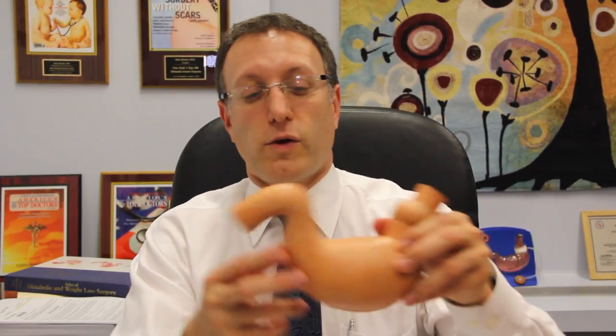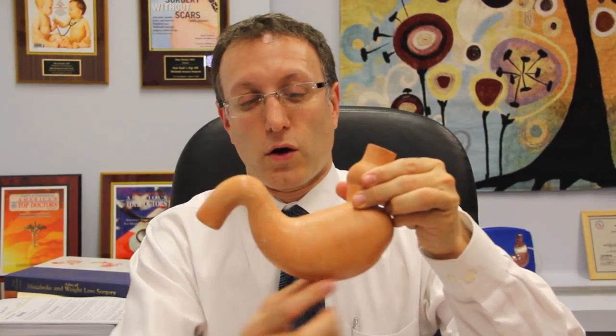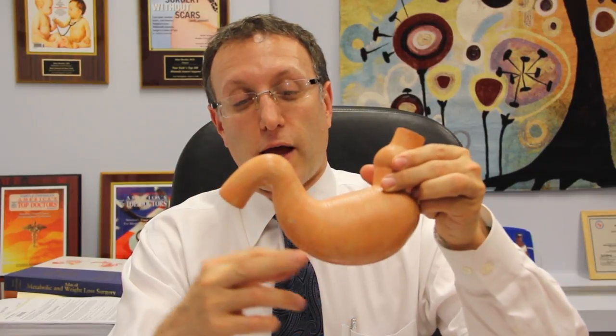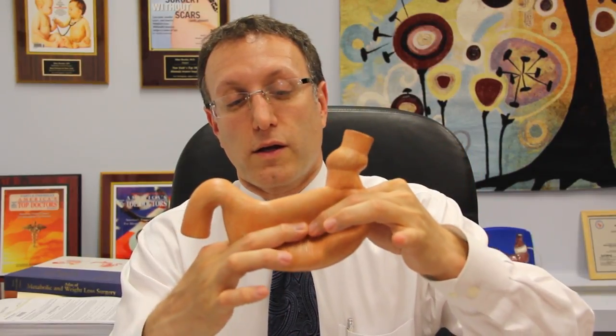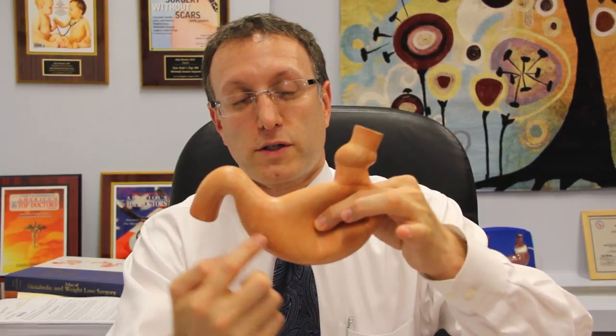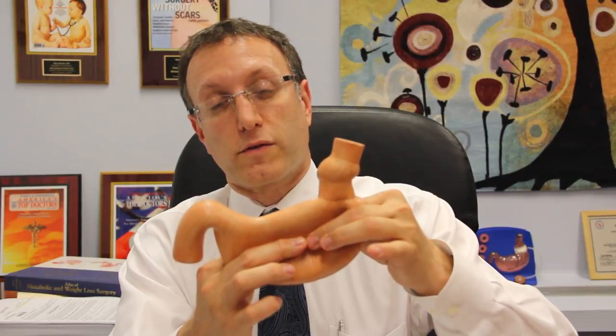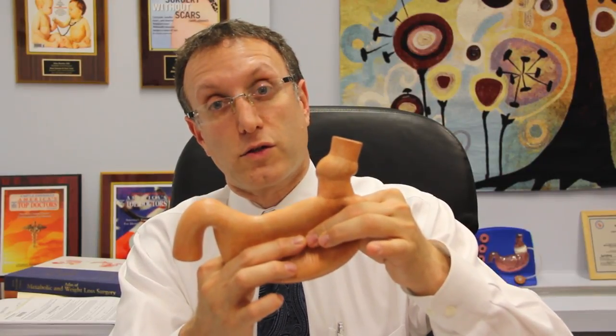In the operation, we free up what's called the greater curve of the stomach — the longer side of the stomach — by dividing a number of blood vessels there. We then staple across the stomach to remove this portion. About 75% to 80% of the stomach is removed, leaving just the tube of stomach. That's done with staples that attach the front and back walls of the stomach to each other to create this tube.